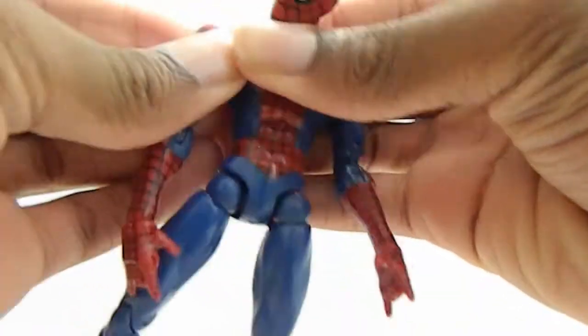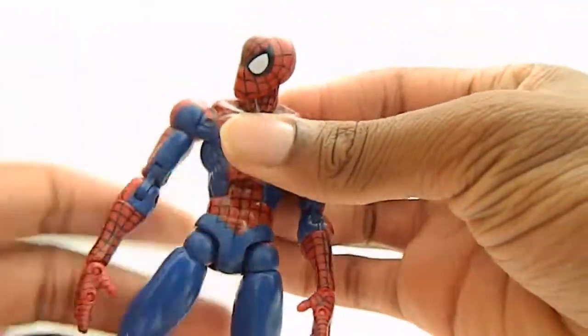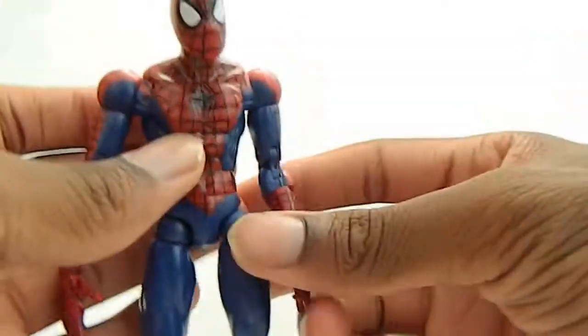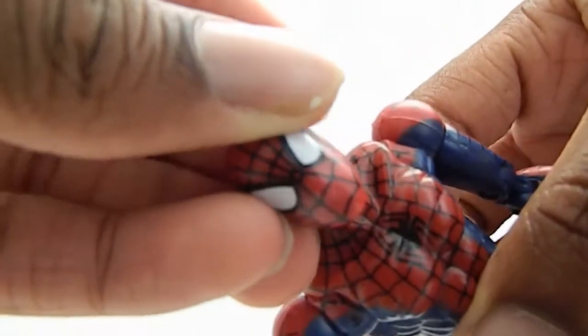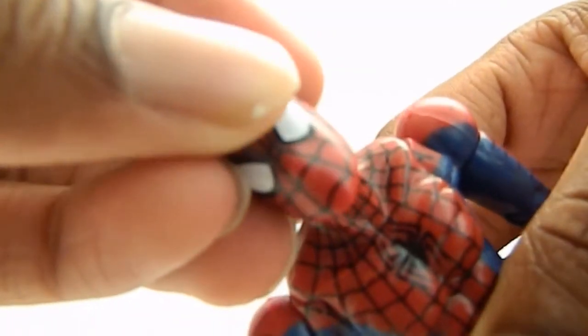It's very tight but I can still make it work. He's one of those figures where he's very simple but awesome, and I really like that. The head sculpt reminds me of the 90's Spider-Man cartoon — very nice.